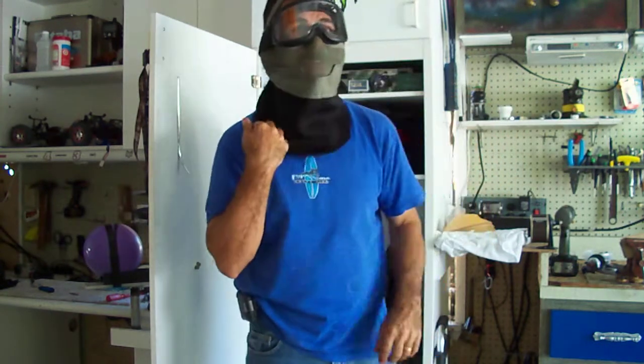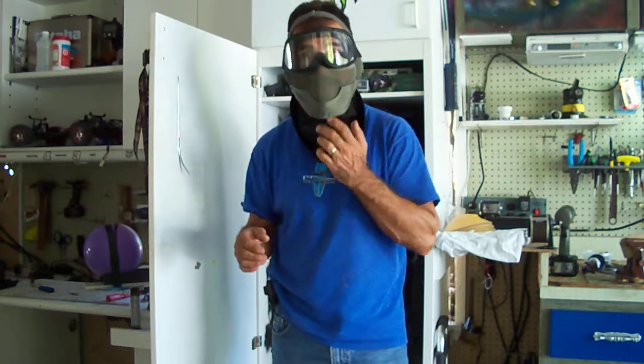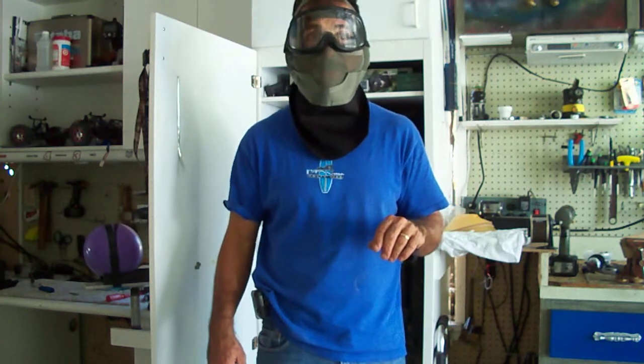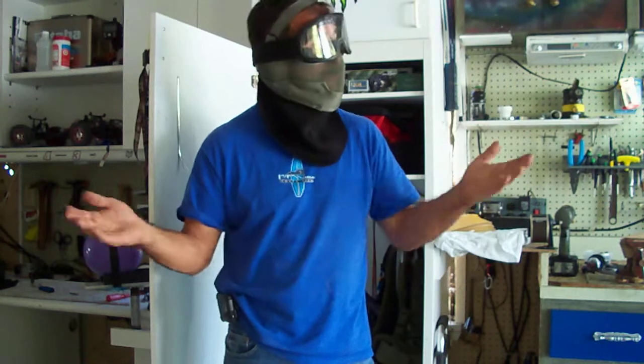But since I got this mask, I haven't used it yet, so I really don't know what the durability is. They're claiming that it can withstand 500 FPS, so we'll see.